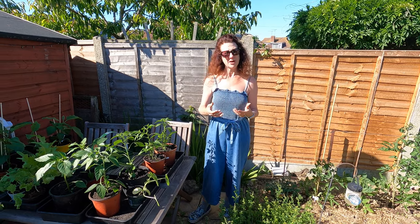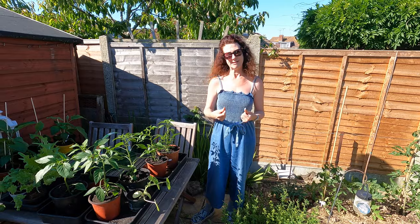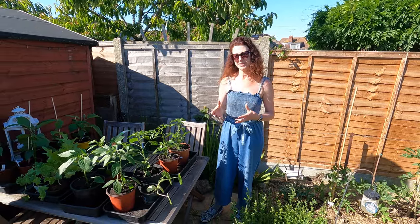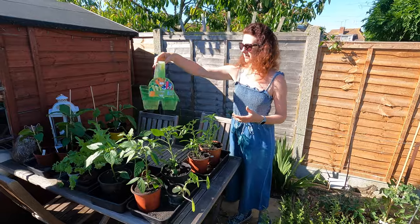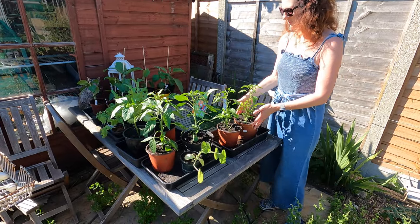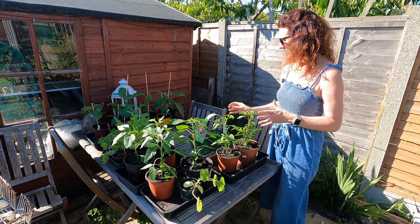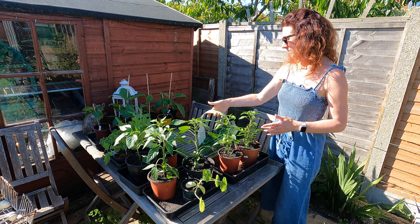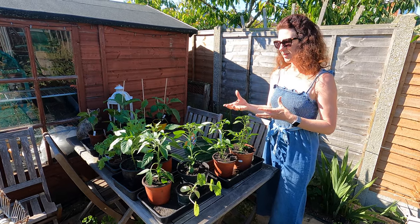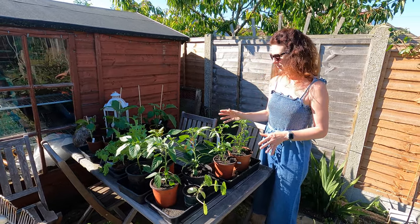I start a lot of things off from seed but not everything succeeds, so I was really lucky — I went to a garden centre to meet a friend for a coffee and found a really good selection of chilli peppers that were really reasonably priced and a lovely selection too. They came in this pack here and I've just potted these six plants on into bigger pots. There were three varieties: chilli pepper Hot Banana, chilli pepper Apache, and chilli pepper Orange Spice — a real mixture of different heats and different colours, which is really nice. There's no shame in buying stuff from garden centres from time to time.